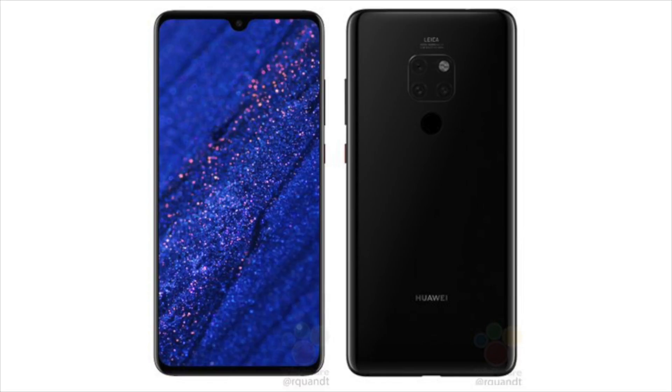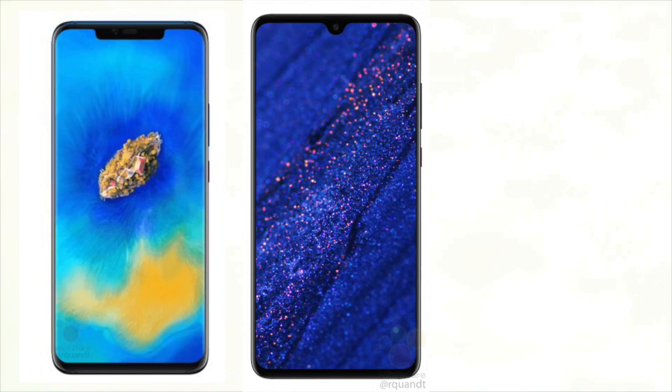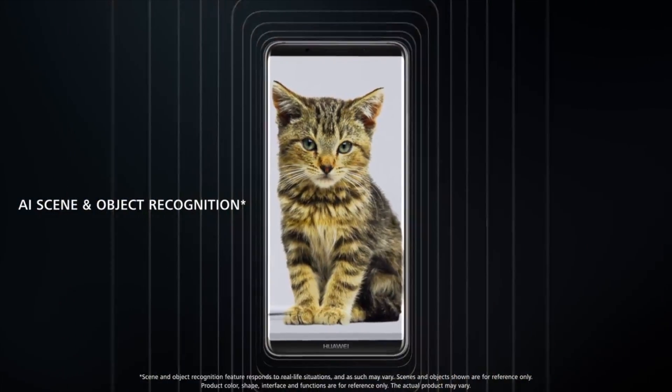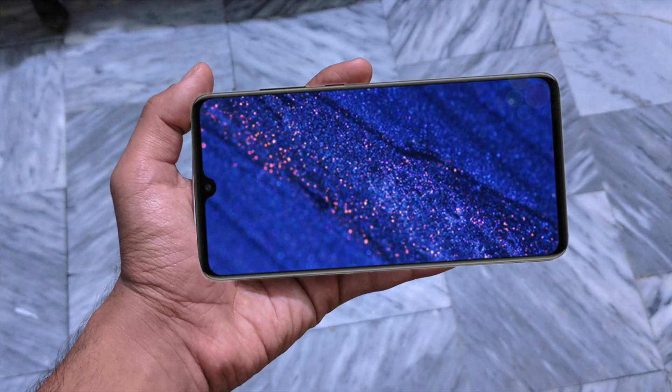Looking at the front, there are a number of differences compared to the premium Huawei Mate 20 Pro. The dual-edge 6.3-inch AMOLED display has been swapped out for a 6.5-inch flat panel expected to be LCD. The regular model also includes a slightly smaller chin, combined with extremely thin bezels on either side, and a tiny water-drop notch up top which houses the front-facing camera and the proximity sensor.